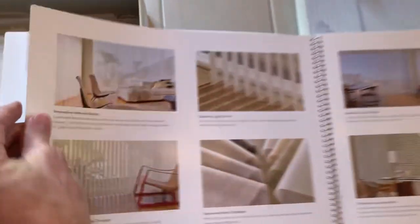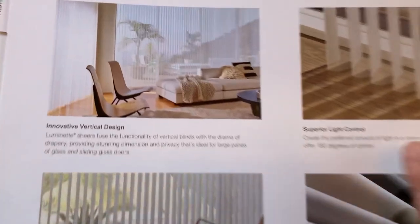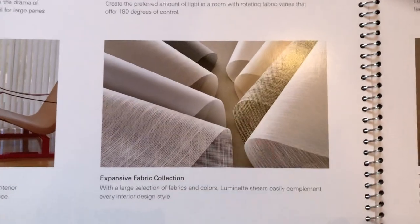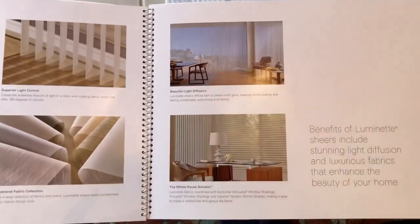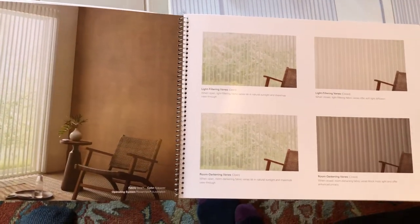I want you to look at benefits. Over here, it's an innovative design. Over here, they have a great amount of light control depending on what material you pick. They've got UV protection even when you can see through it. Great fabrics — take a look at those fabrics. You can coordinate it with other materials like I showed you previously, and it talks about light diffusion.